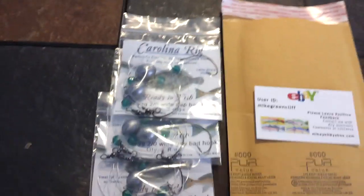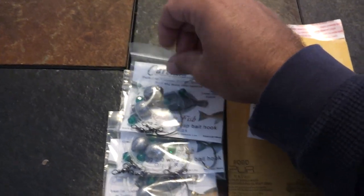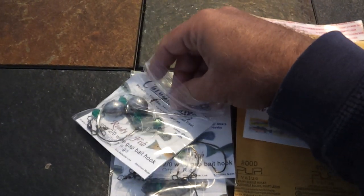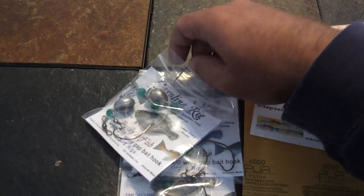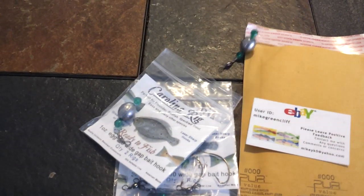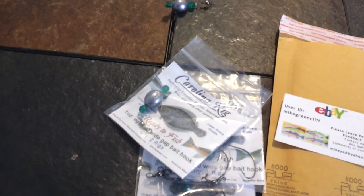I'm going to go ahead and show you a little bit about what they look like when they're opened up. They use a 30-pound test line here, and you get two per pack. This is the one-ounce version — they are available in a variety of different sizes. Half, three-quarter, and one ounce are the most popular.